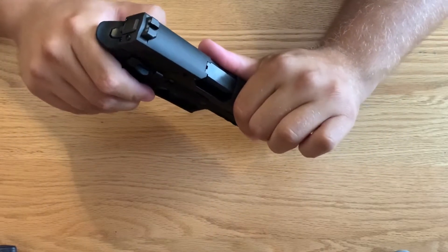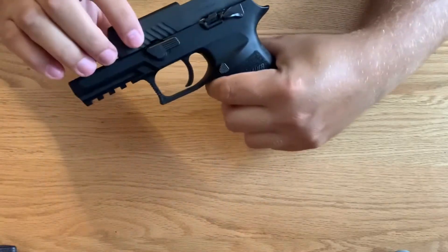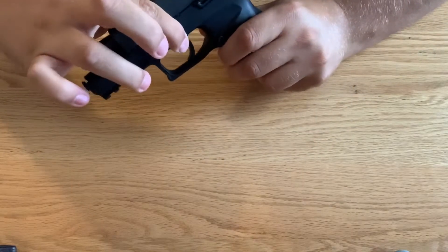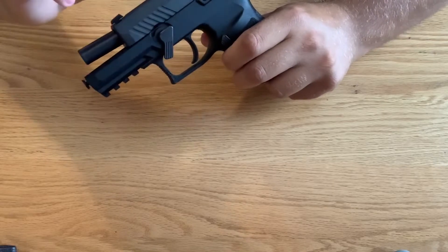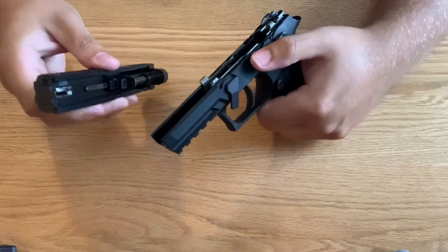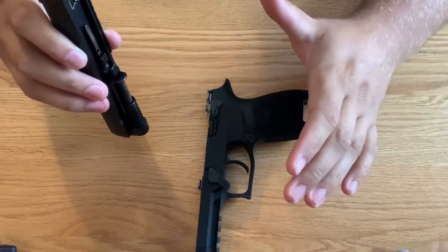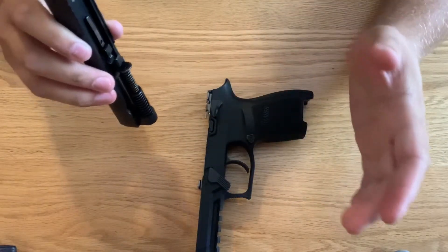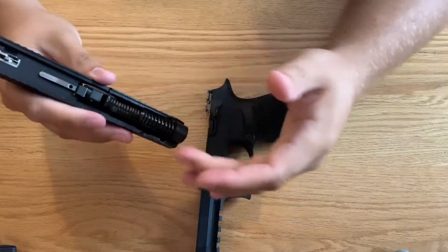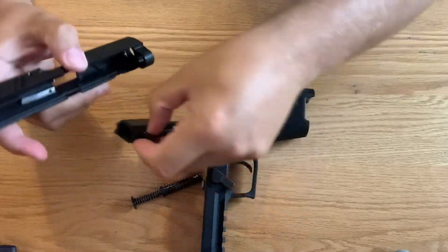For breakdown, you're going to lock the slide to the rear and rotate the takedown lever all the way down. Then you're going to release the slide and it comes right off — there's no pull of the trigger or anything like that. If you're used to that with other weapons like Glock or Smith & Wesson, this is different. Then you have your guide rod, the spring, the barrel, and then the striker assembly.